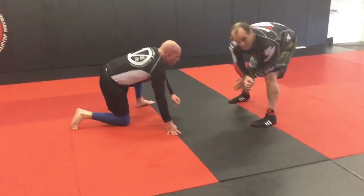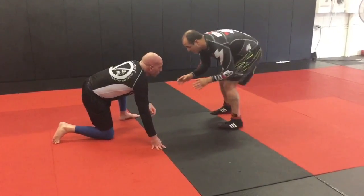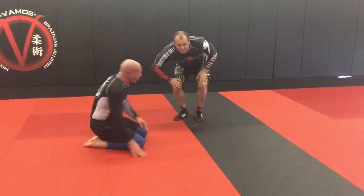The second option: if I time it correctly and he's reaching, I'm not going to headbutt him per se, but I'm going to duck my forehead and drive this part of my forehead into his base.